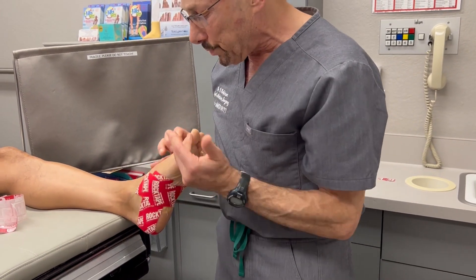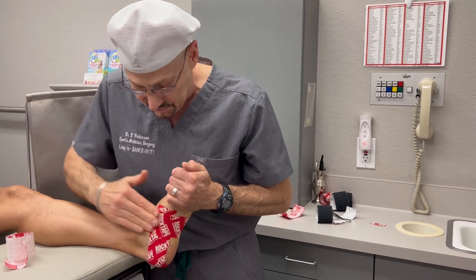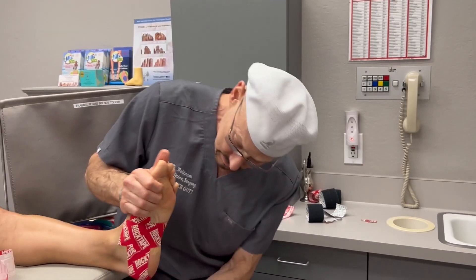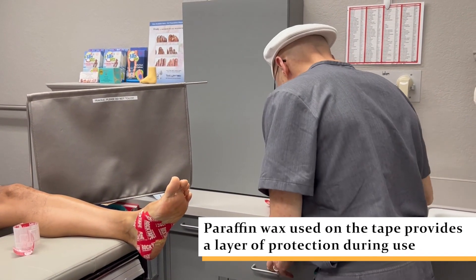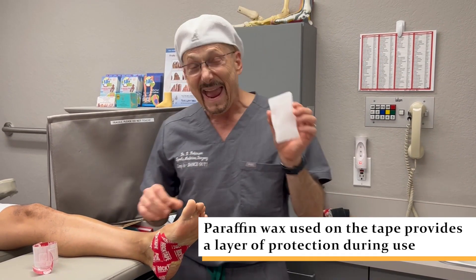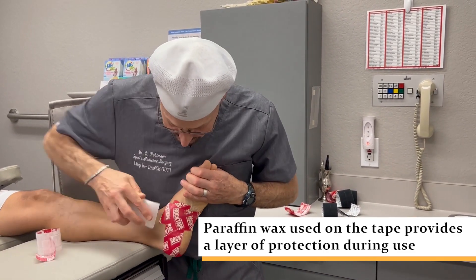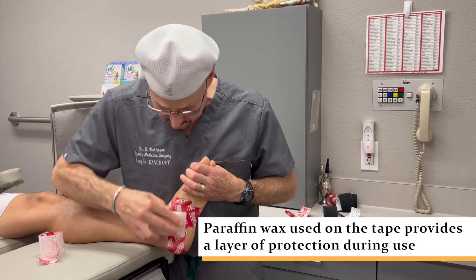To get Rock Tape to really stick well, you rub it. I'm going to show you a secret weapon that really helps this to stay on for many days, even with showering, even with running. I use paraffin — I get this from one of my favorite stores, Ace Hardware. You just rub it on like this and it makes it more water resistant. You can even swim with this and it will stay sound for more than a couple days.